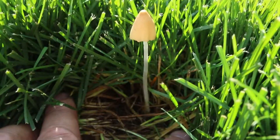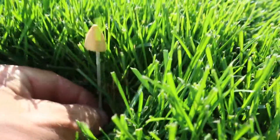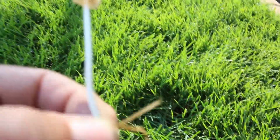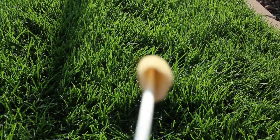The next morning you can go out and anything you missed will also be out. They might come up as a little dome and then spread out like an umbrella by morning. So those too you can pull — if you're out there early enough in the morning, feel free to pull some mushrooms out of your lawn and throw them away.